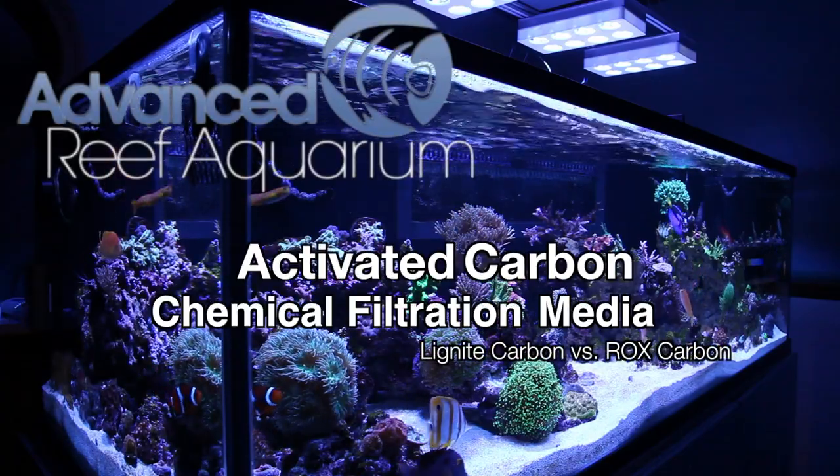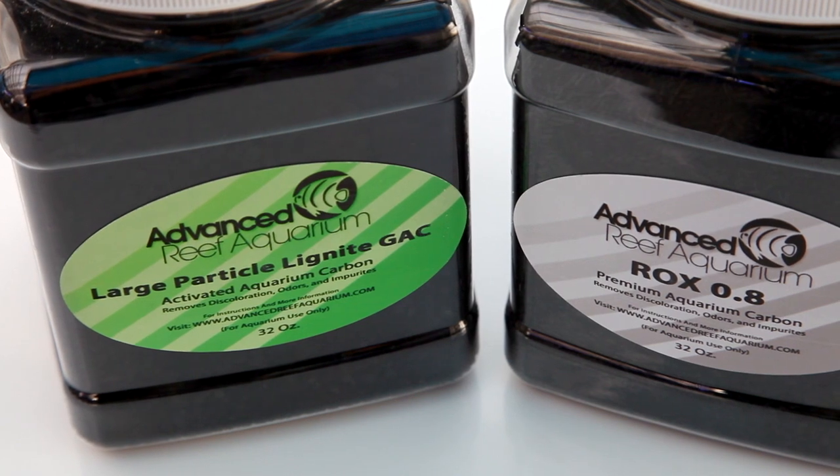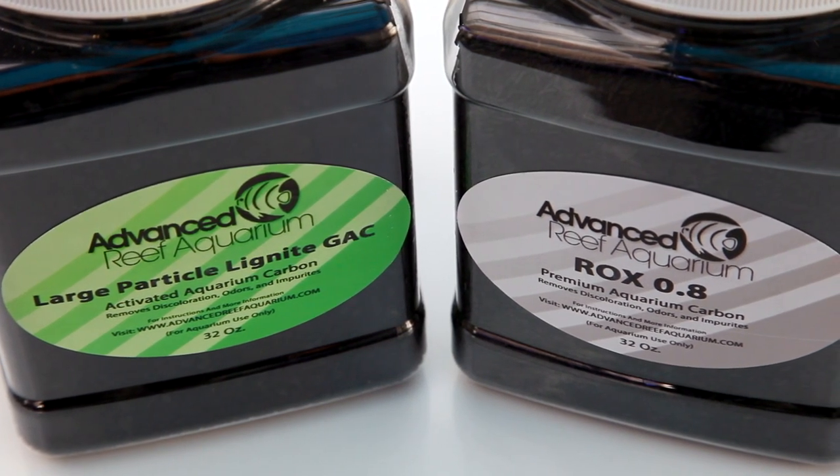Hey everyone, it's Than from Advanced Reef Aquarium. We started carrying our own brand of carbon a while back and I wanted to talk a little bit more about the use of carbon in our reef aquariums in general.